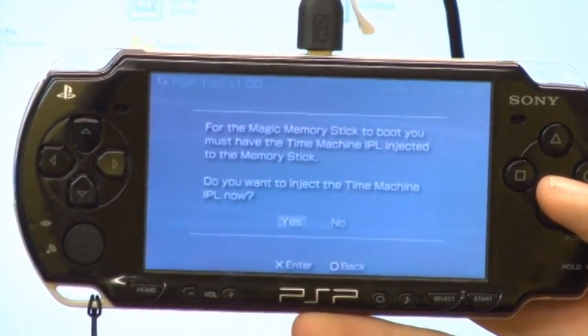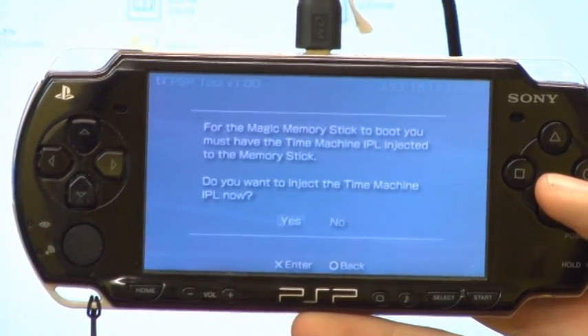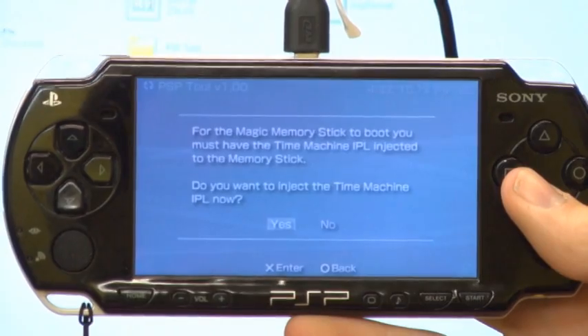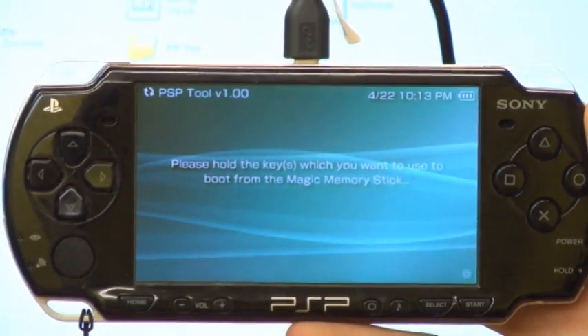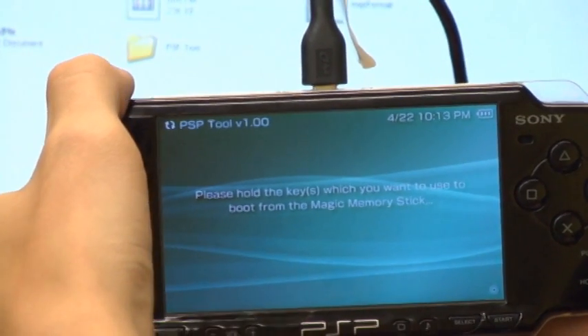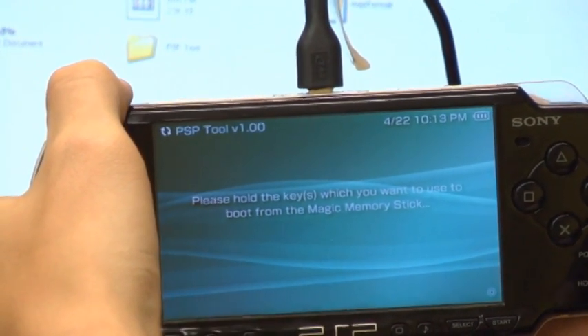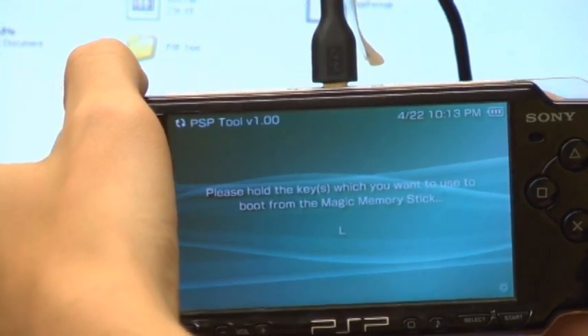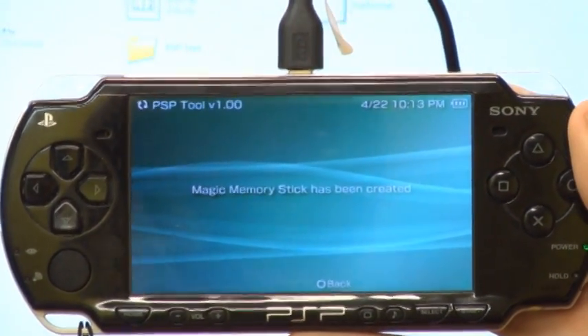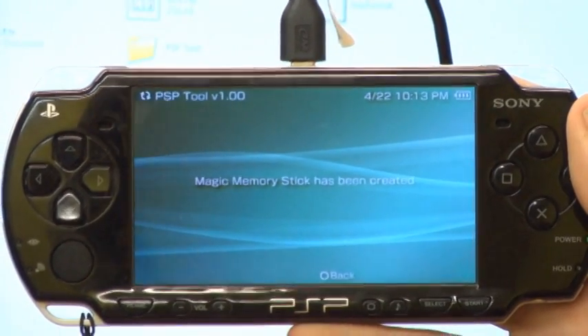Once it is done it will say for the magic memory stick to boot you must have time machine's IPL injected to the memory stick — just say yes. Then it will say hold the keys you wish to use to boot your magic memory stick — just hold the L button. Once it is done it will say magic memory stick has been created. And that is how you create a magic memory stick using your PSP.